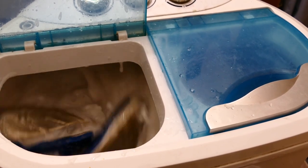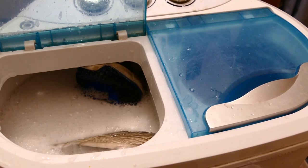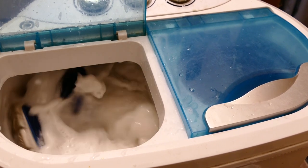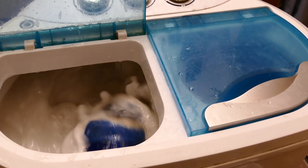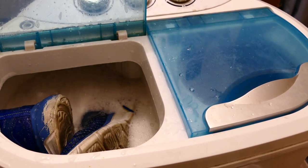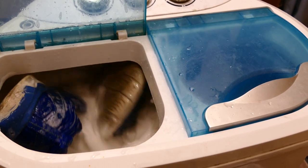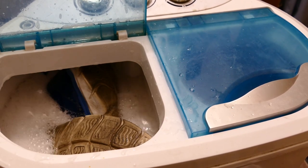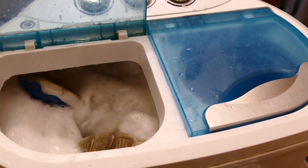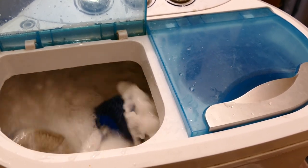I was looking at a video by Diamond and I find out that you can actually wash your sneakers in a portable washing machine. For some reason, it had never occurred to me that I would be able to do so. She did it without a problem. Her machine is smaller than mine so I decided to give it a shot and BAM!